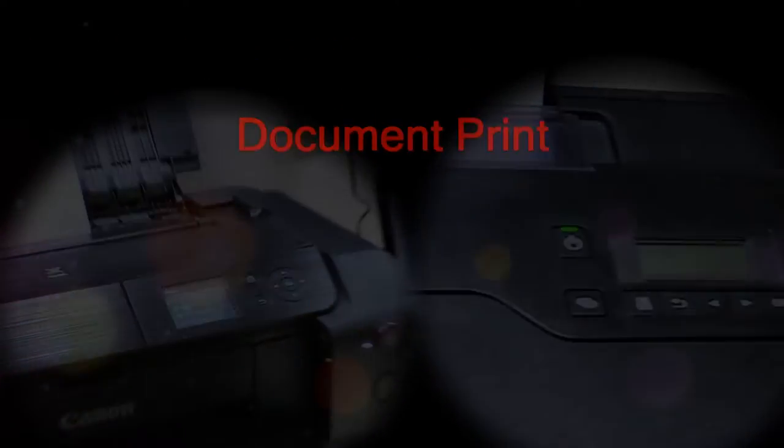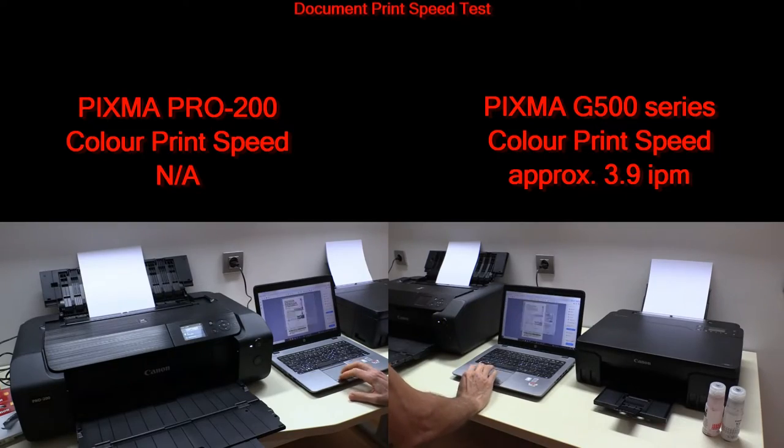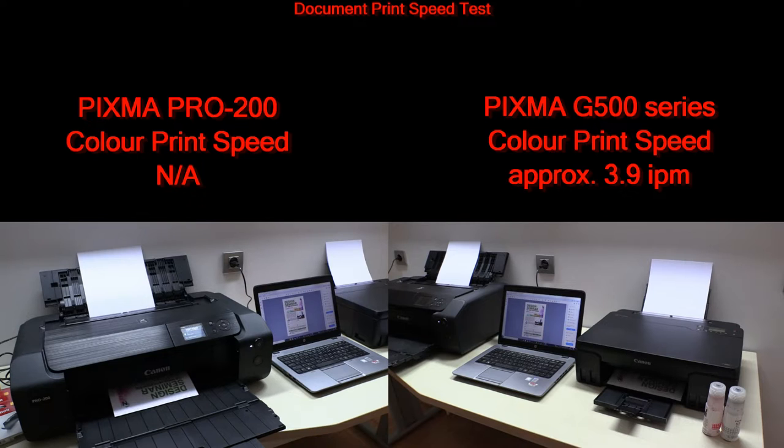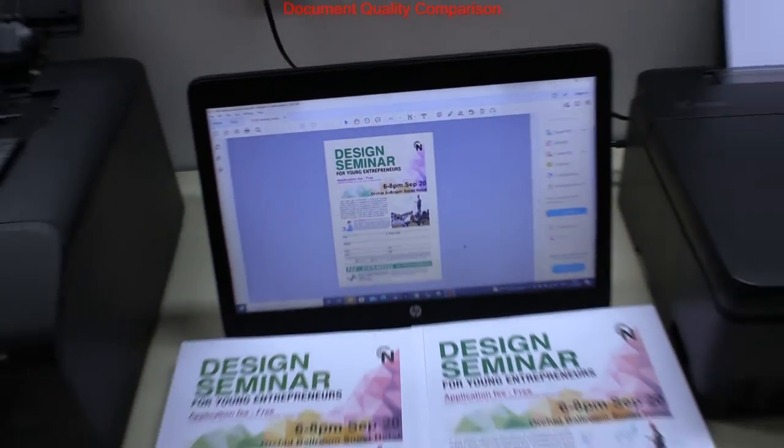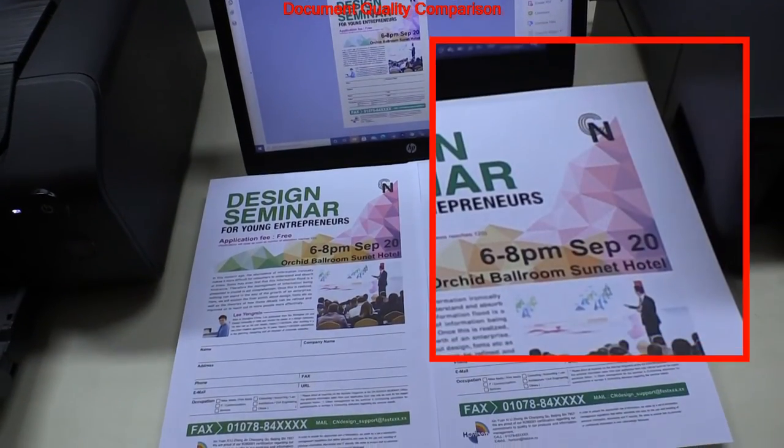This is the document print speed comparison. Official spec is only available for the G500. This was a real-time speed comparison and the G500 was slightly faster.